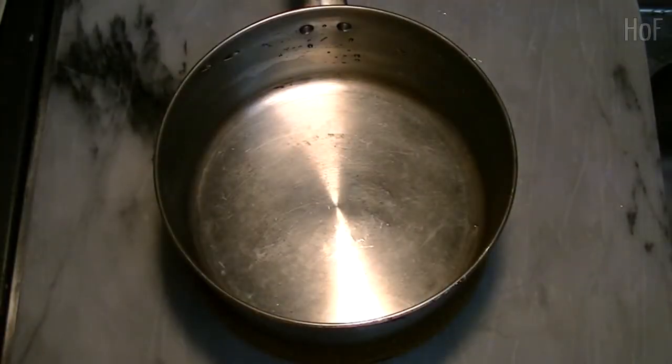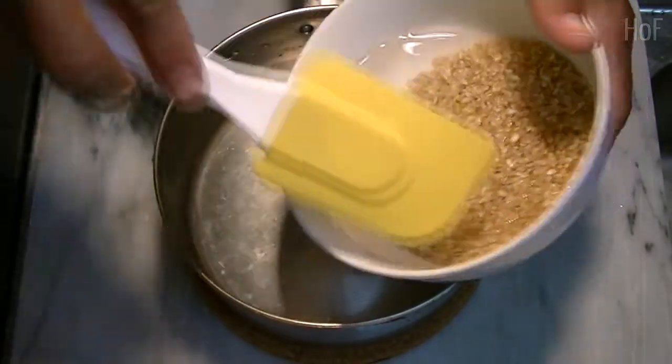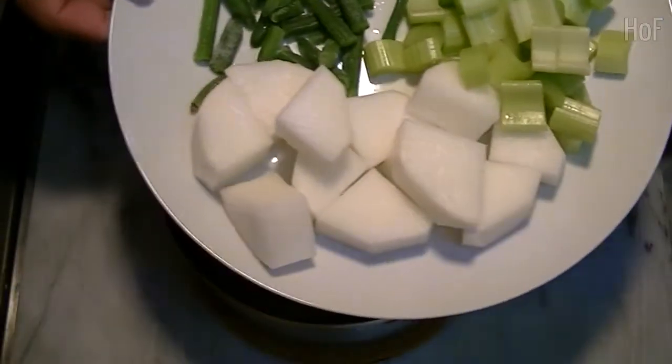Hello everyone! It's a cold day, and on a cold day let's make some chicken soup. First, we have some brown rice — the rice has been soaking for a little while. Drop this in here.